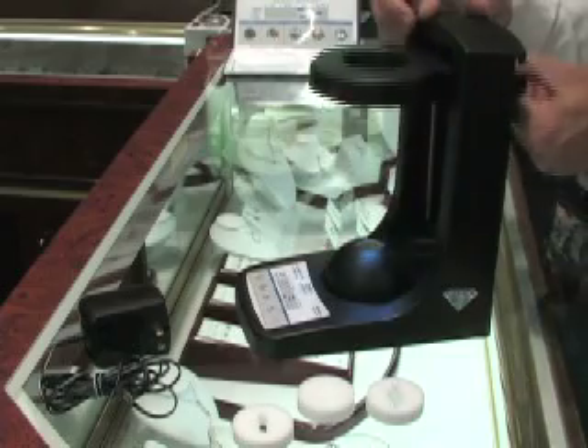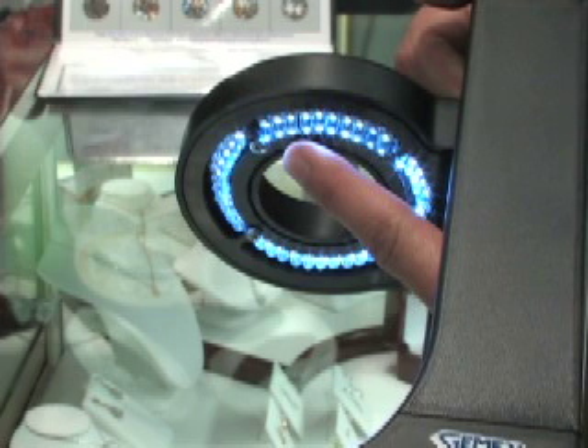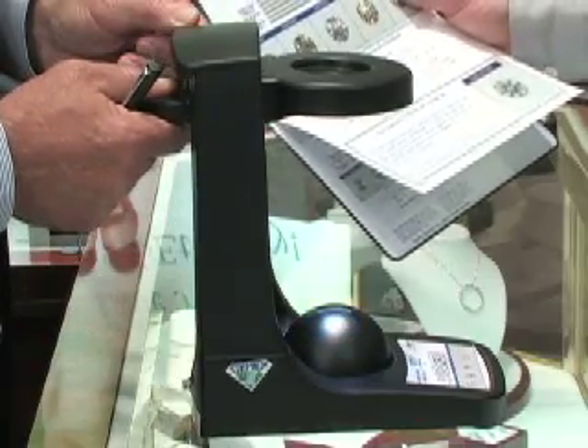The moving light ring — in the Brilliant Scope, this is actually a fiber optic light ring. However, in the battery-operated viewer, it is a ring in which 40 white light-emitting diodes are mounted. The light ring moves up and down to create the multiple lighting angles.